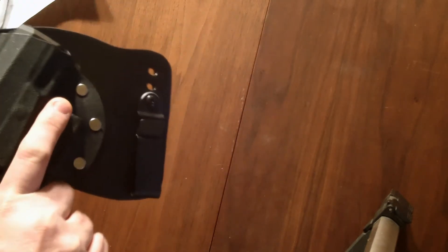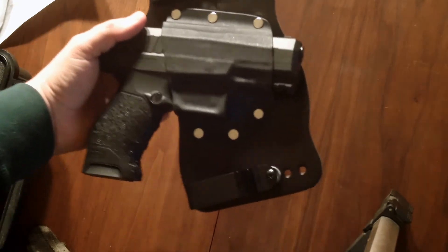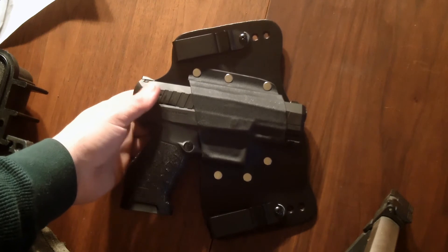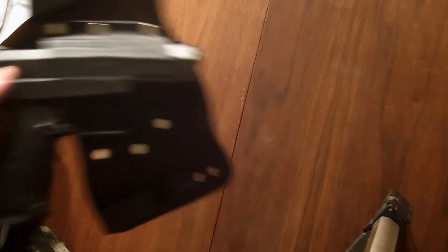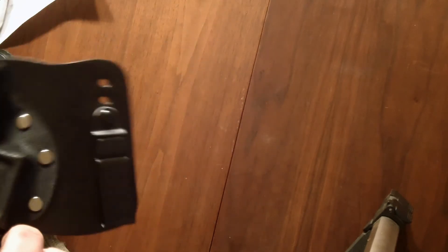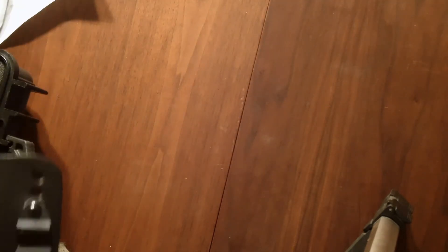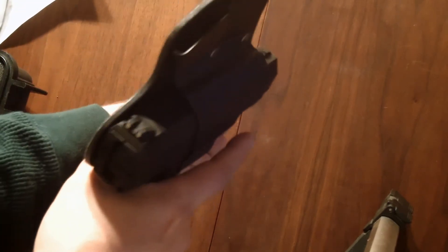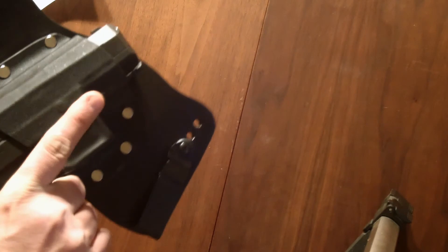I didn't go overly fancy on the holster, but let's see how it fits the PPX. There's no round in the chamber but the magazine is loaded. That's what it looks like with the gun on. The retention is fine — if I need to adjust it I can, but I might have to loosen it just a tad. I don't think so though; it's in there fairly good.